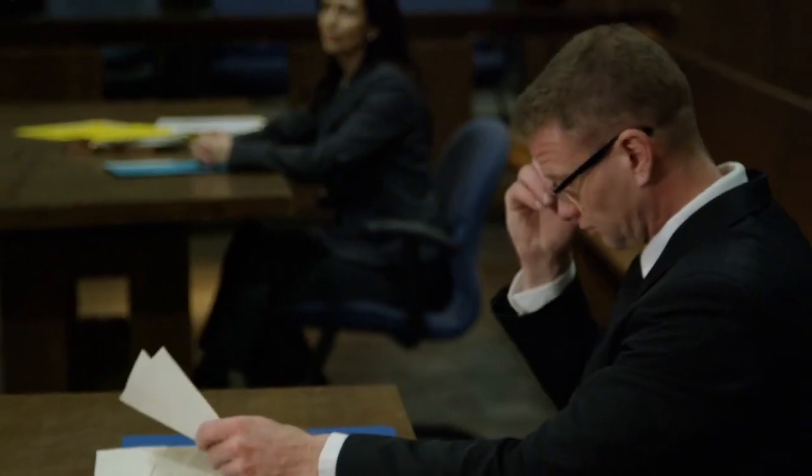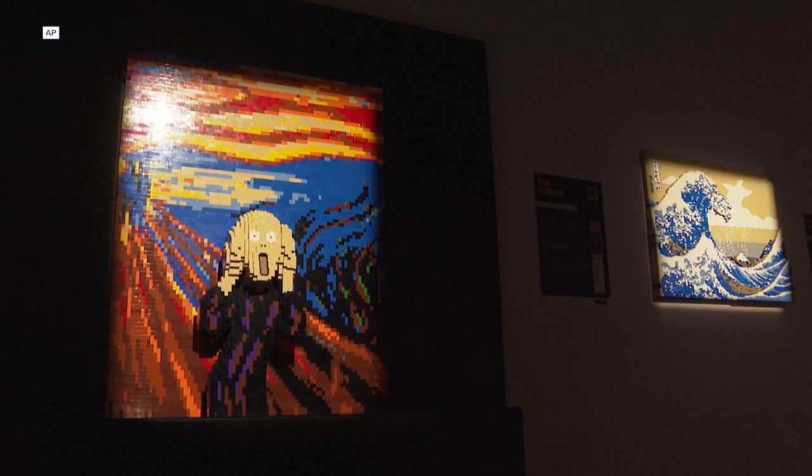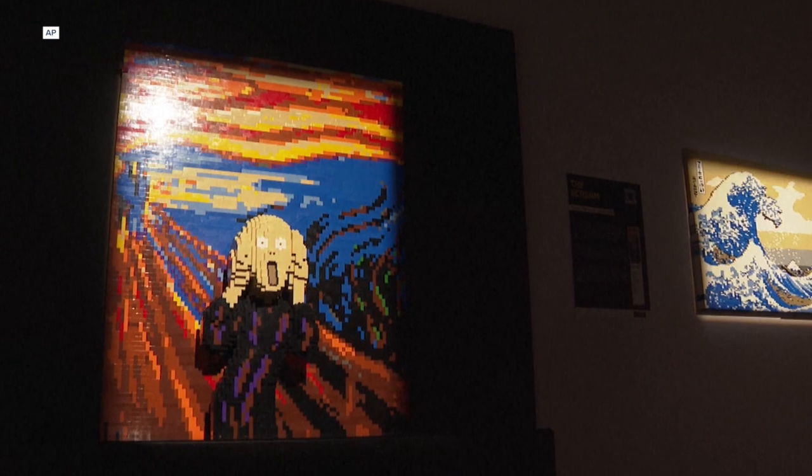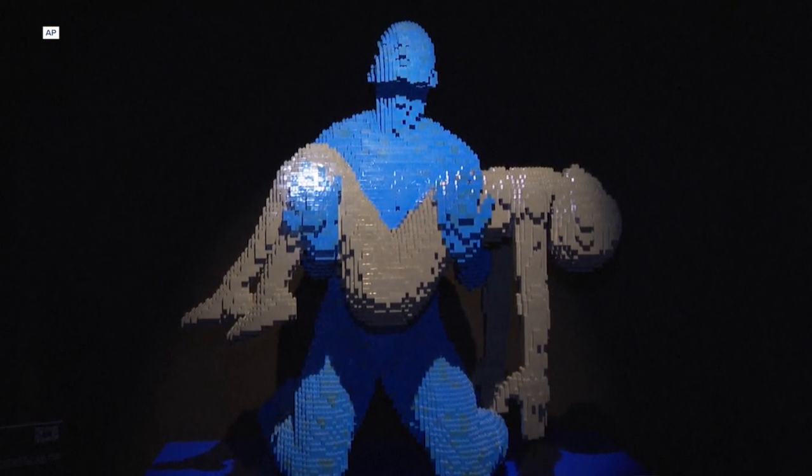Believe it or not, our artist Nathan here gave up a career in law to pursue his Lego passion. And considering the types of instructions you've got to follow in the courtroom compared to the playroom, who could blame him? Early on, I realized that Lego bricks could be anything I could imagine. I didn't have to follow what was on the front of the box or follow the instructions — I could just build what I could envision. So if I wanted to pretend to be a rock star, I would just take those Lego bricks and build myself a guitar. If I wanted to be an astronaut, I could build myself a rocket ship. The toy became anything I could imagine it to be.